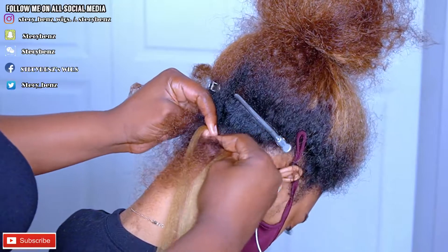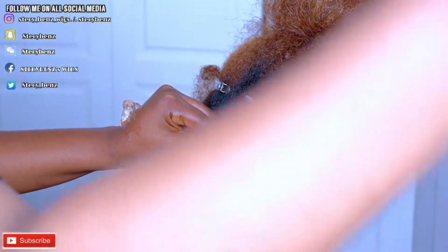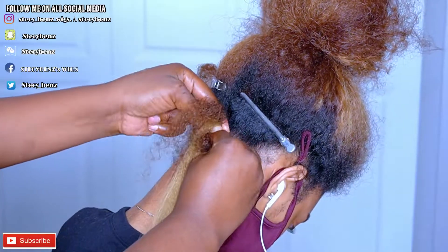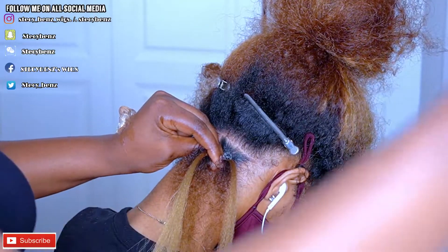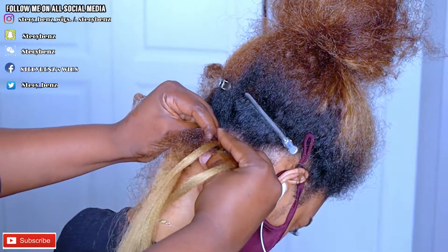Today I want to show you how I did knotless braids with colored hair and how I managed to hide her natural hair within those colors. I'm going to let you see it on your own, so please watch to the end — I'm going to make it very easy to understand.